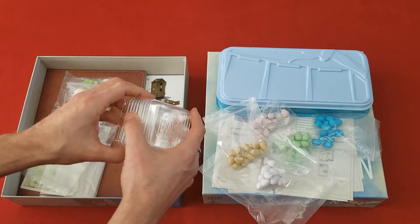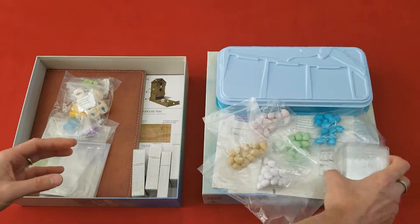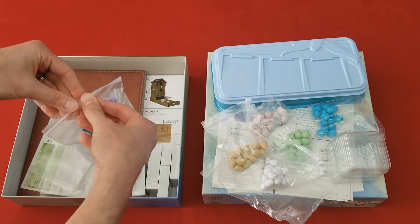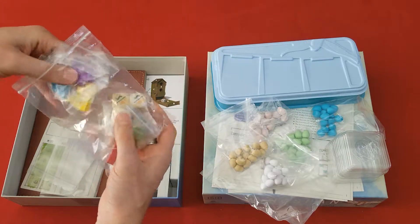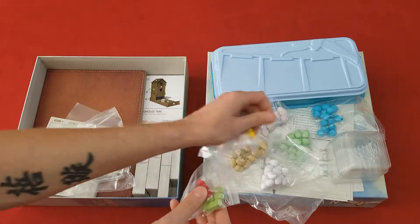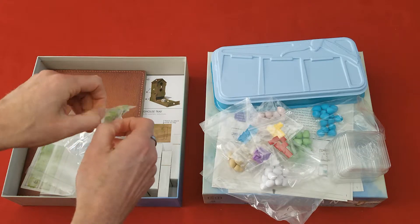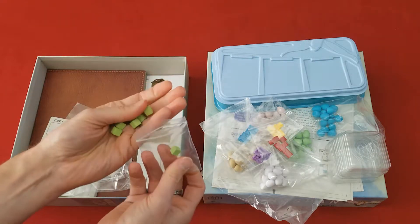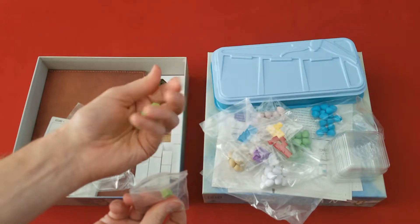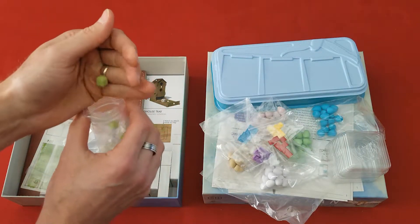These are the Stonemaier trays. They look the same as the ones that come in Scythe. That comes with the base game, which is fantastic. And we've got the cubes — wooden cubes. I've said it before, I love wooden components. So that is just great. Really good quality, excellent.